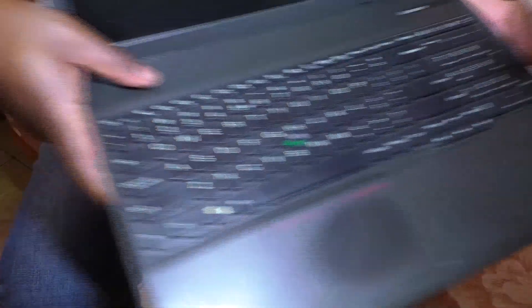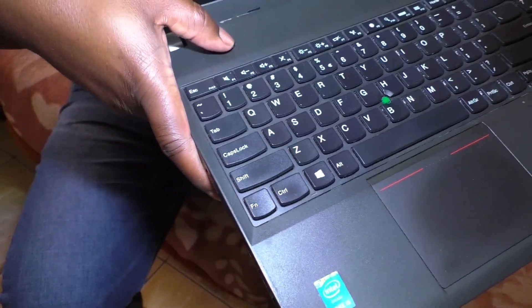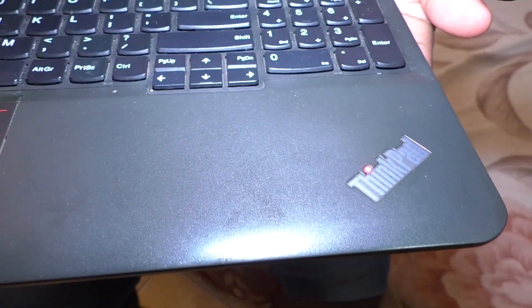Welcome to my YouTube channel. My name is Joseph Davis Ngondolo. Today I'm trying to show you an alternative to this common problem with the Lenovo E540.